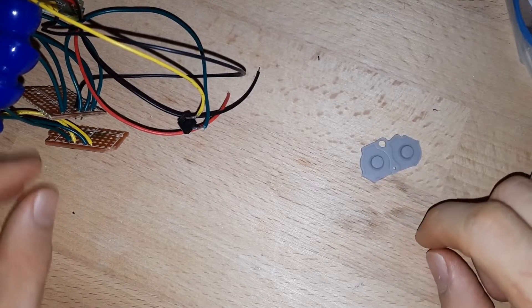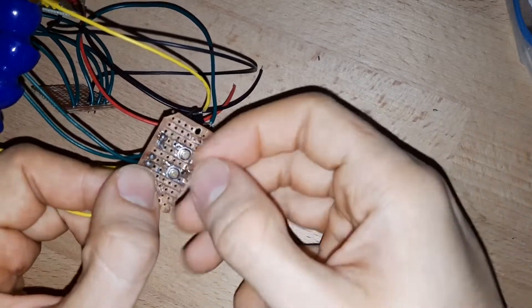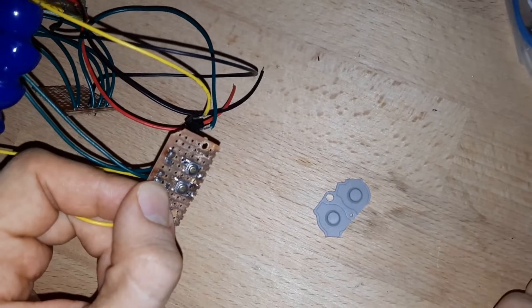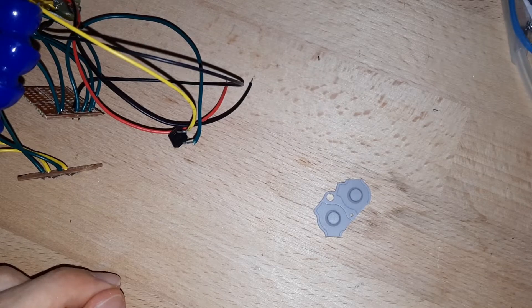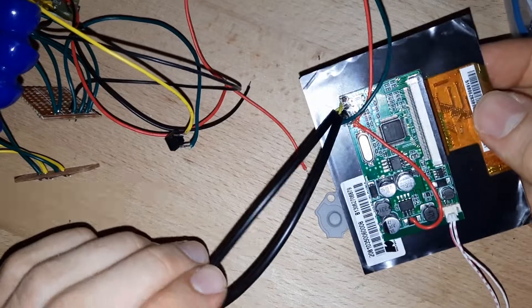I've replaced the membrane buttons with tactile switches, which should be enough to fix the connectivity problem with the buttons. Next, we will attach the screen to the Raspberry Pi, and since many of you still have questions, a little bit of theory first.